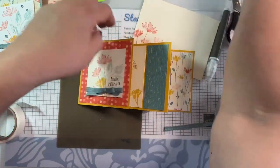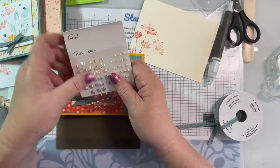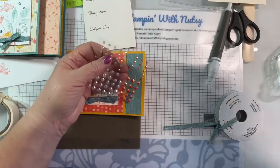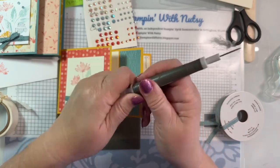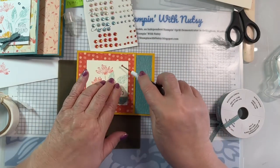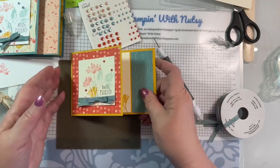It needs some pretties. I was looking at what I have in calypso coral. This is one of the few cards I've made that does not have any Wink of Stella on it. These are the iridescent pastel gems - I needed to cut them down to put in my little holder. Please share and like this video and follow my page if you're having a good time.